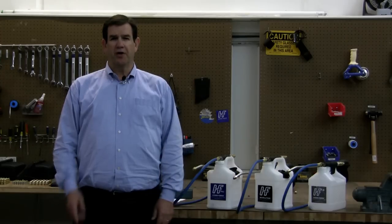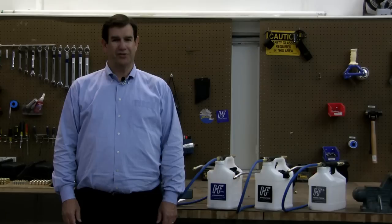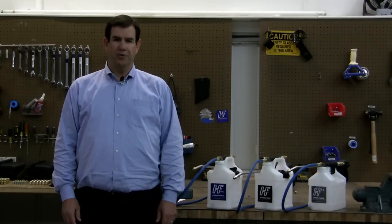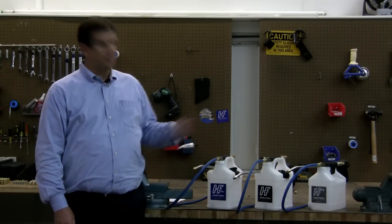Which HydroForce injection sprayer is right for you? Hi, I'm Gordon Hanks, the inventor of the HydroForce, and I've been in the cleaning industry for 36 years, so I guess this helps to qualify me to answer this question. We have three models of the HydroForce injection sprayer to choose from. Let me help you decide which one is best for you.